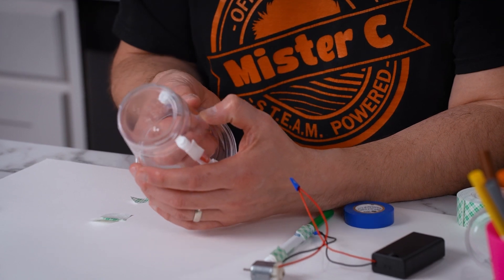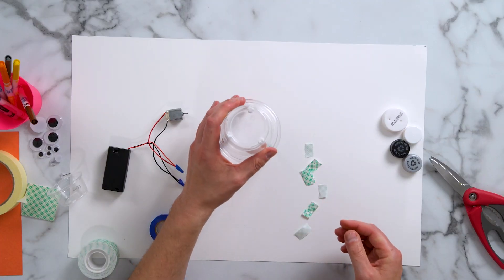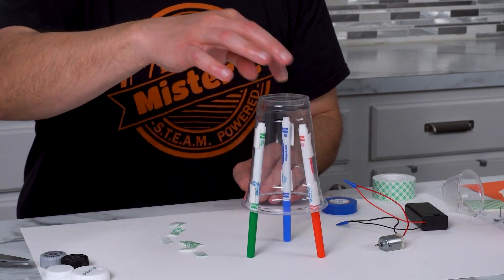I need to space out the legs of my robot fairly evenly. That's two. And now our third one — green. This actually feels stable.